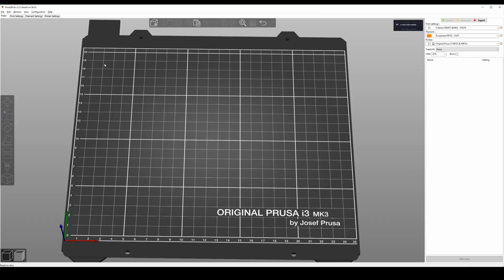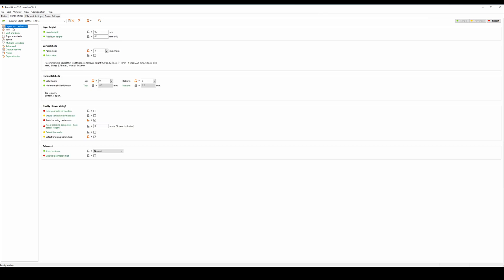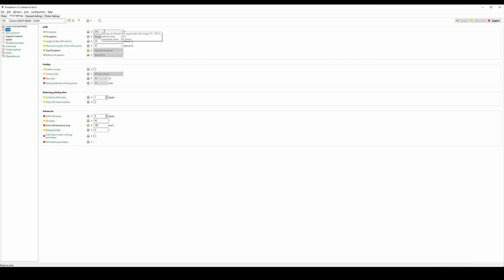So we're going to go ahead and slice this for print settings. I do recommend perimeters of 5, and you can have horizontal shells or you don't have to. I'm not going to put horizontal shells because I want to actually show the infill. I'm using layer height 0.3. For infill, I do recommend around 20% — 15% actually should do fine.